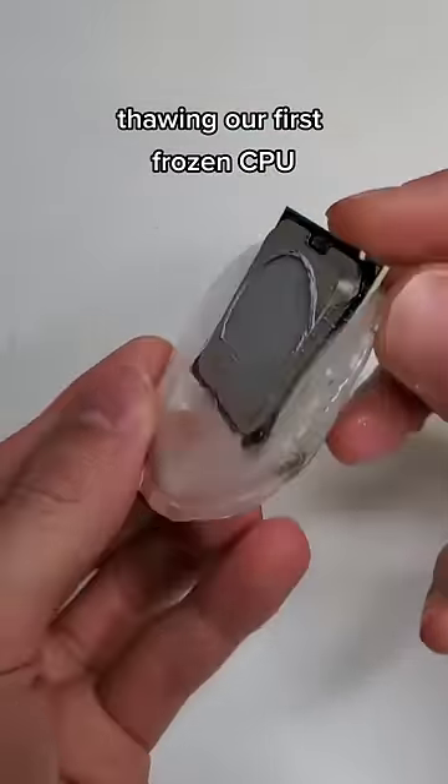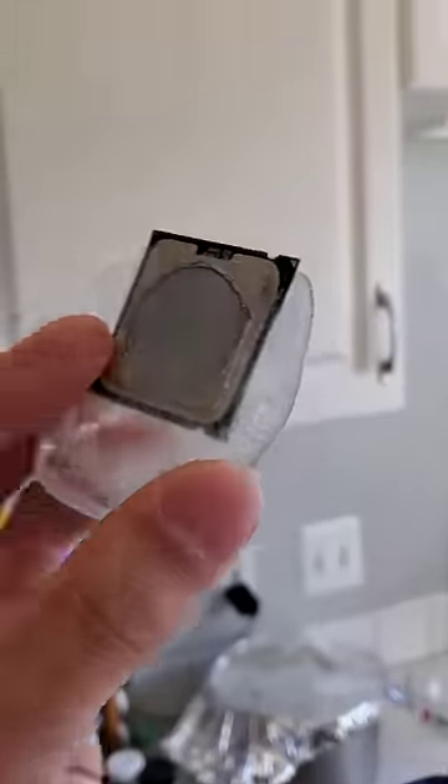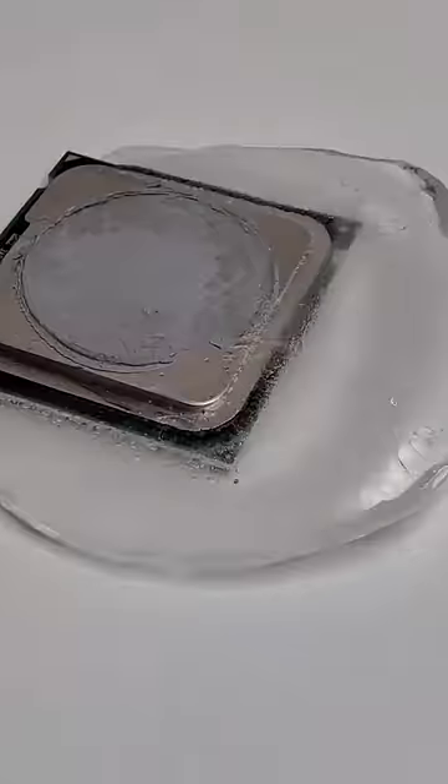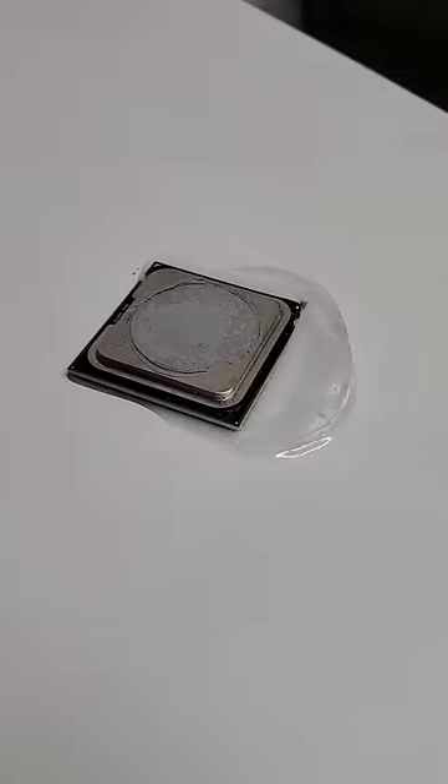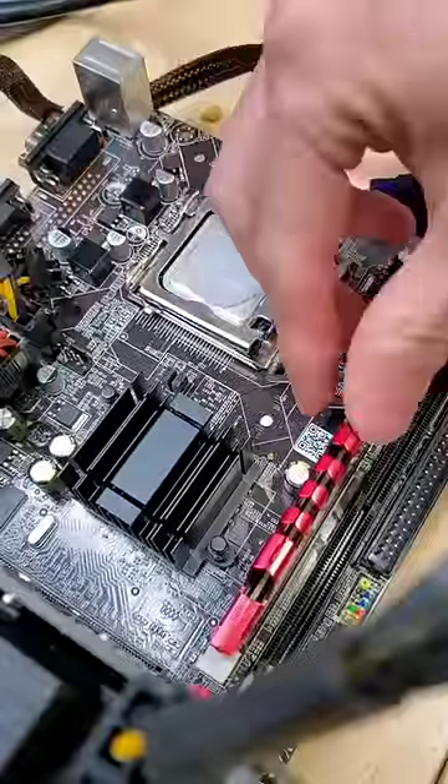This CPU has been frozen in ice for the past month, and today we're going to see if it still works. We just got to push past some frozen bread and veggies to get access to this processor, which I had put in the freezer around 30 days ago. The ice hasn't fully encapsulated it as much as I would have liked it to, but regardless, let's thaw it out, let it fully dry, and then install it into our computer.